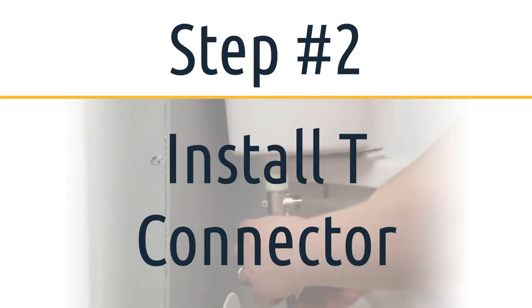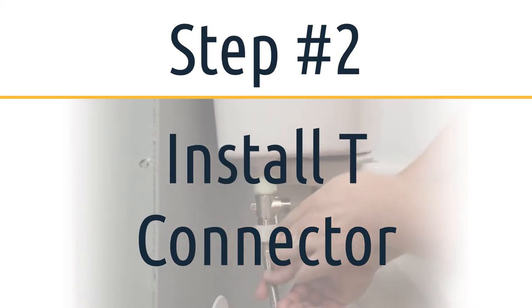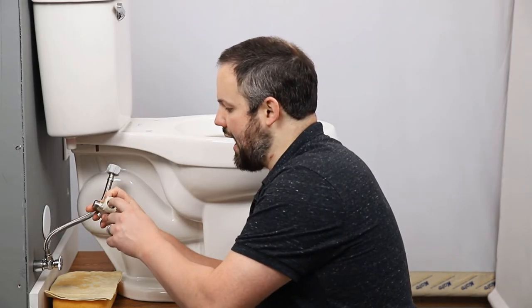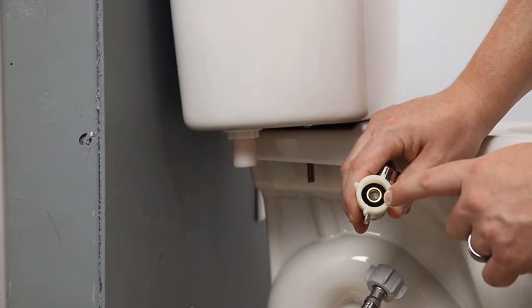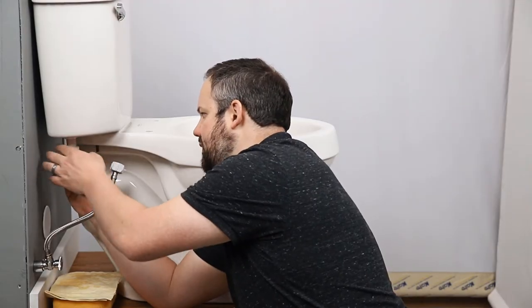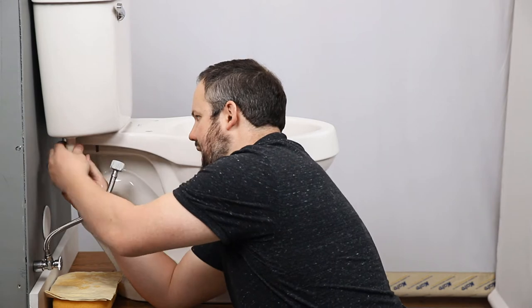We've got a little bit of water — we're letting that drip out. Now we need to install the T-connector. We want to make sure that this T-connector, which comes with your purchase from us, has a rubber O-ring in the top of the T. We'll just attach it here. You don't need plumber's tape for this — we recommend trying it first without. This just needs to be hand tightened.